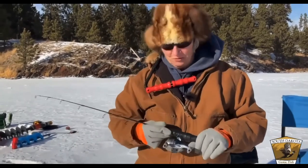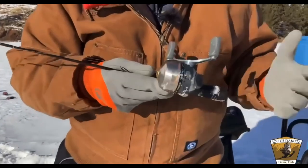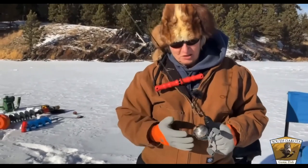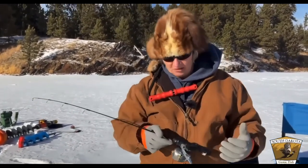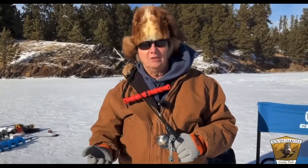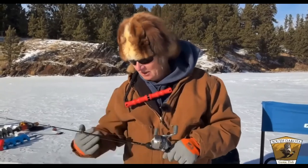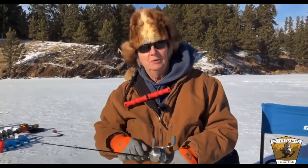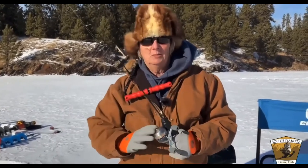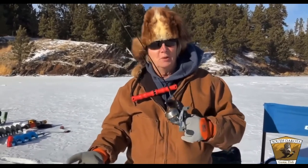This is the good old tried-and-true spin cast reel — we all fished these as kids, and they work great for ice fishing too. You can get a smaller version that fits your ice rod. With kids, there's nothing to go wrong: easy to reel down and back up. The beauty for ice fishing is you're not casting, so no snarls or tangles. Just press the button, lower the line, click the reel, and reel it back in. The only drawback is in very cold temperatures it can ice up and jam.